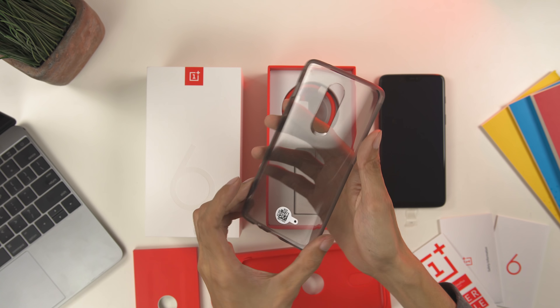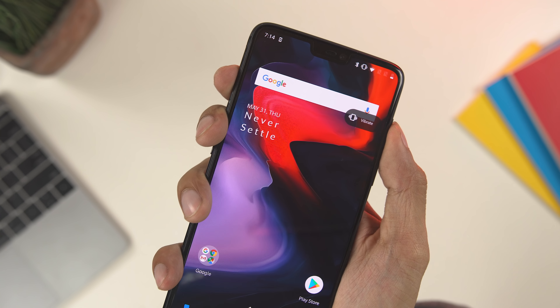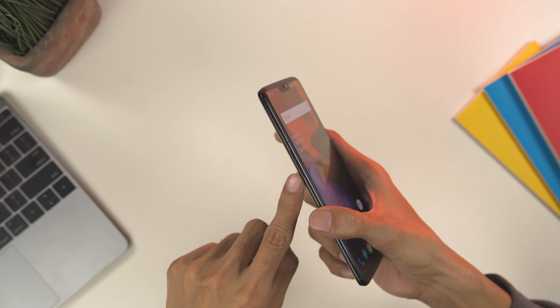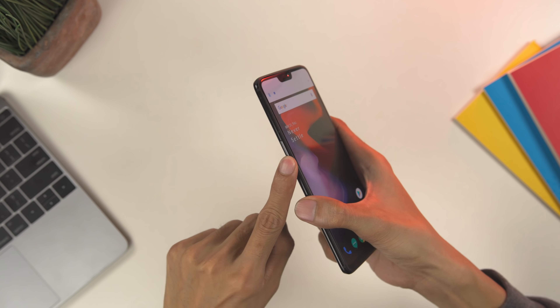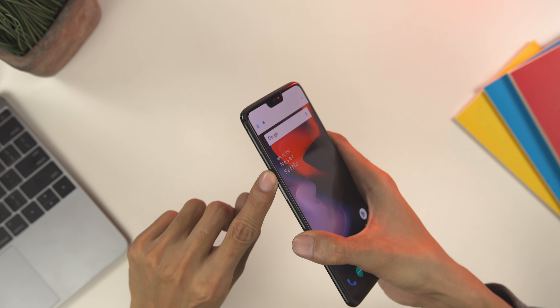Good thing OnePlus included the protective case in the package. The alert slider is still present alongside a power button on the right, while on the left there's the SIM tray and volume rocker. These buttons have good tactile feedback — they are clicky and actually sound nice.